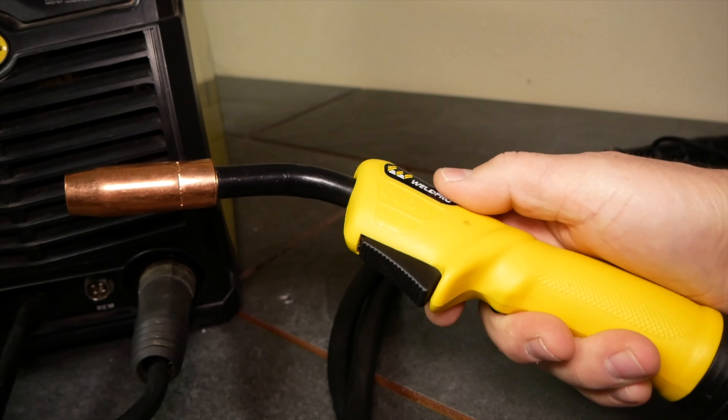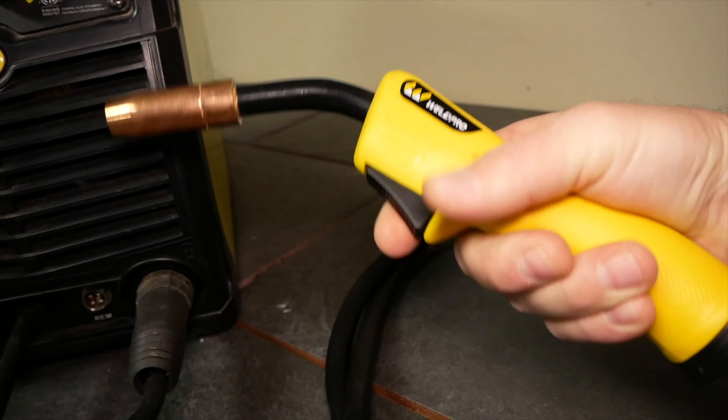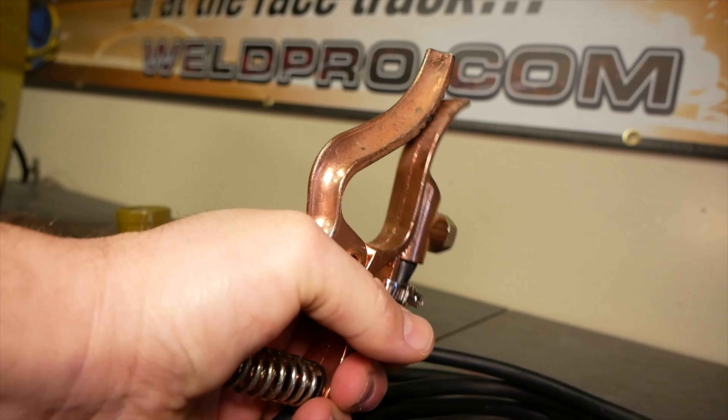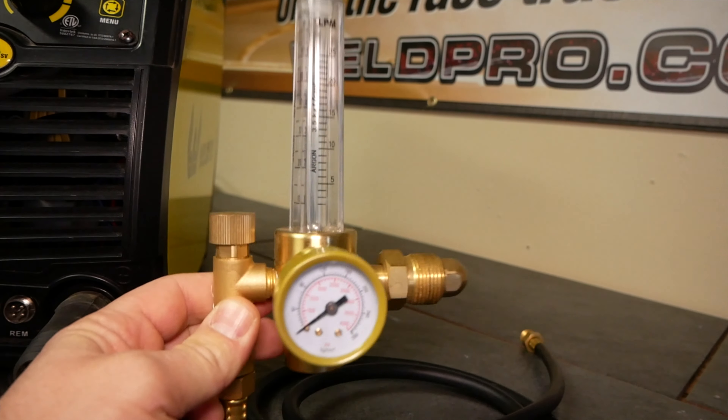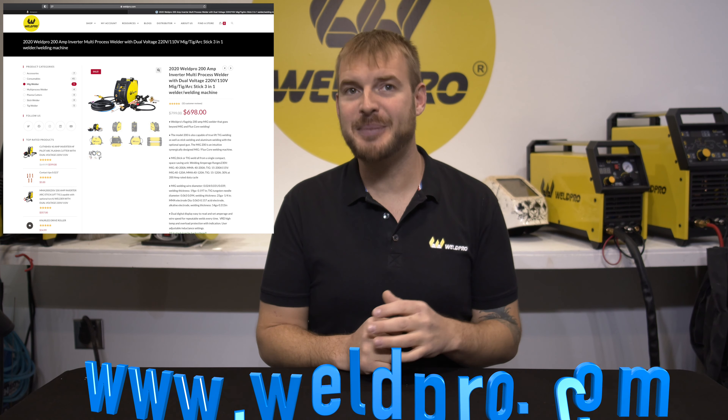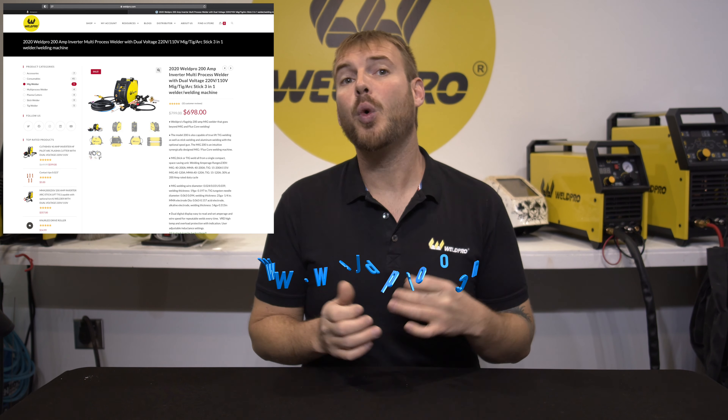The MIG 200 has an easy to use interface and switching between modes is simple. This is a synergic machine so in the menu you'll be able to adjust a voltage offset percentage, an inductance, as well as your wire size. This will give you the ability to adjust one single knob to control both your voltage and your wire speed.